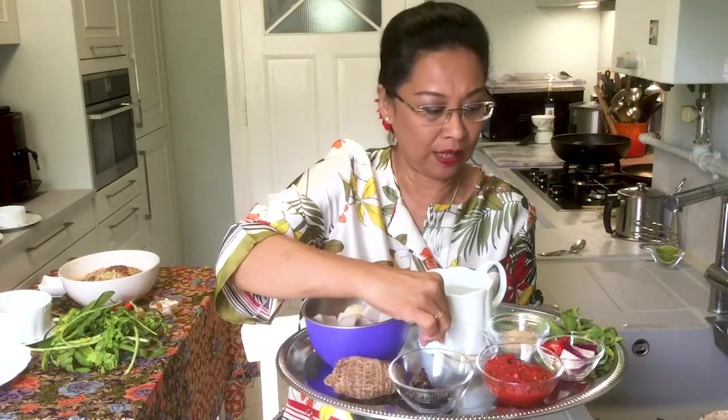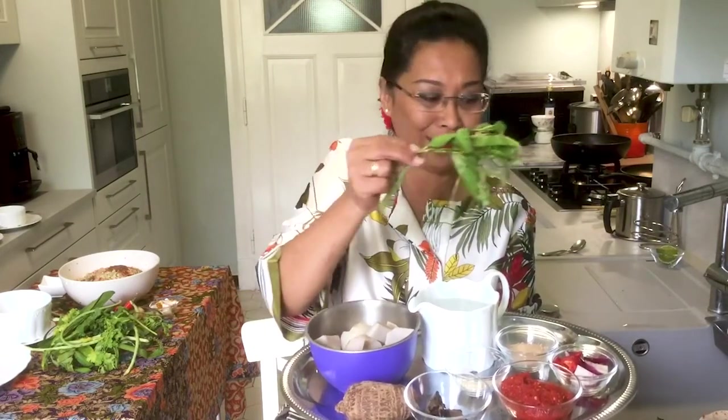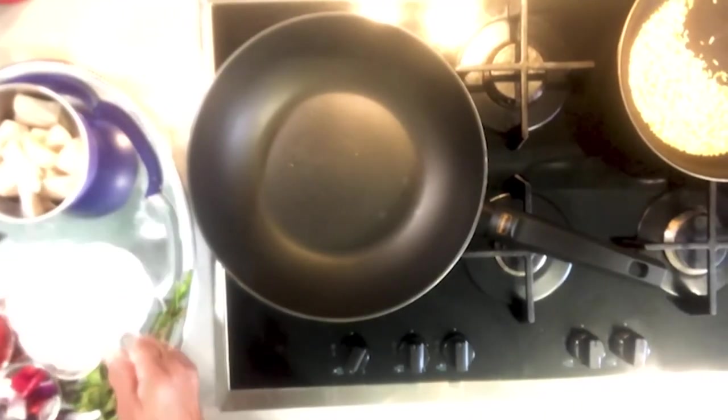Now I'm going to prepare the Keladi, or yam, asam pedas — also called asam rebus. The ingredients are yam which I've peeled, cut into pieces, and pre-boiled; dried tamarind; chili paste with shrimp paste and onions that I've ground; and a specialty from Perlis, which is dry-roasted rice that you blend or use a mortar and pestle to make into powder form, which has to be added into the sauce. And of course some Laksa leaf for flavoring, and water — because this dish is saucy, spicy, and a little bit acidic, which is really, really delicious.